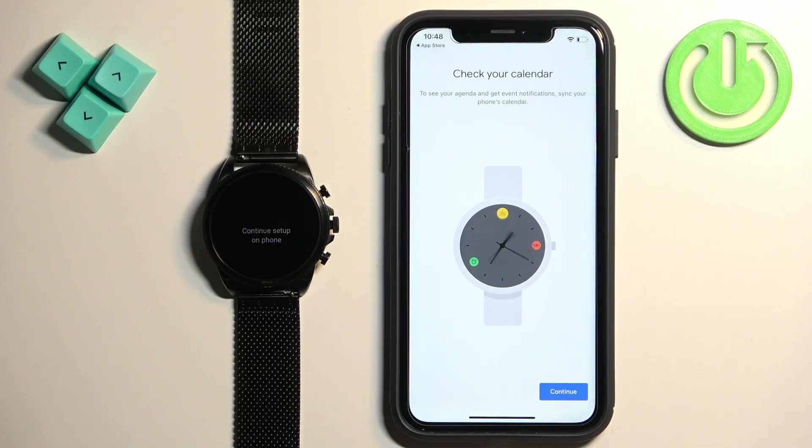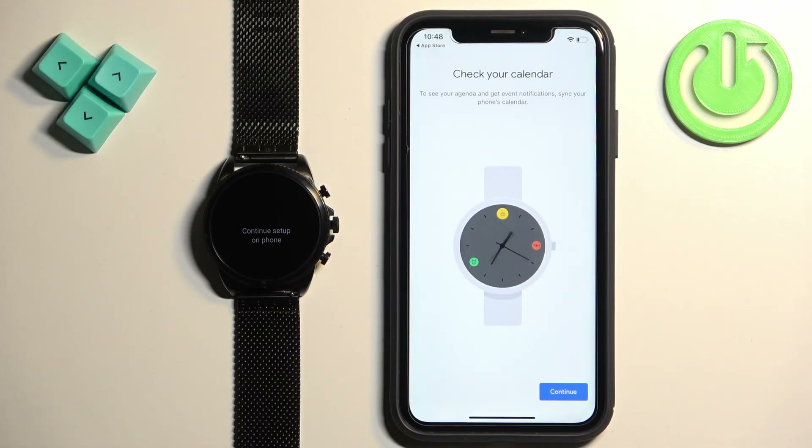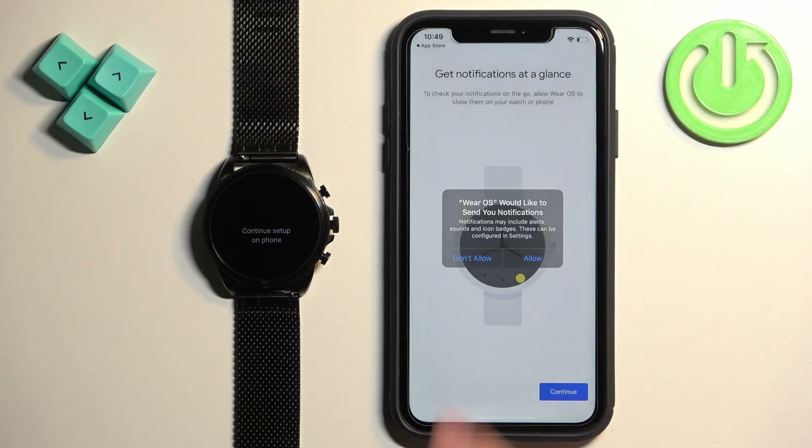Next we have the calendar. This is asking us for permission to use the calendar, which is useful if you want to see events on your calendar. Tap on continue and allow or deny the permission. Then tap on continue. Next we have notifications at a glance. This is useful if you want to receive notifications from your iPhone on your watch. If you want to use this feature, allow the permission. If you don't care, you can deny it.